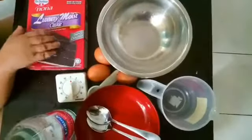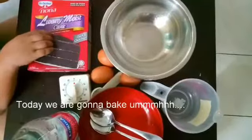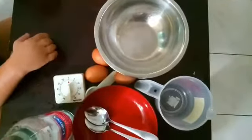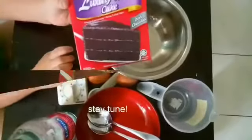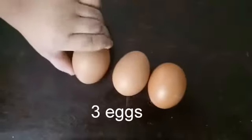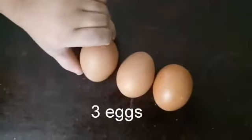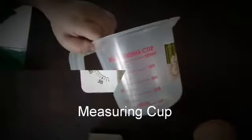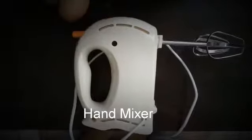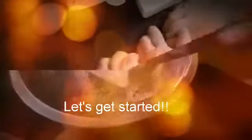Good day guys, today we are going to bake a chocolate moist cake — a luxury moist cake. You'll need three eggs, water, a measuring cup, a timer, and a hand mixer. Let's get started.